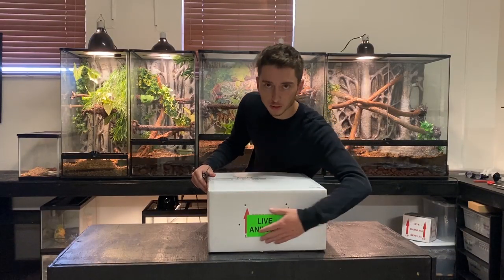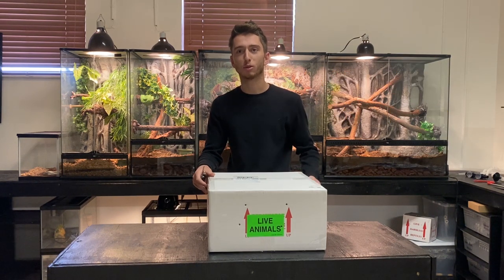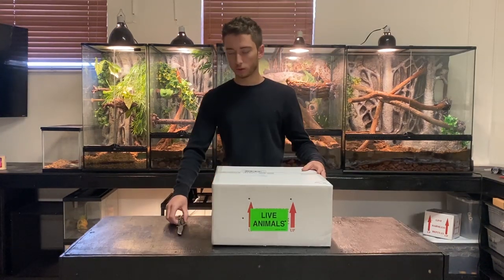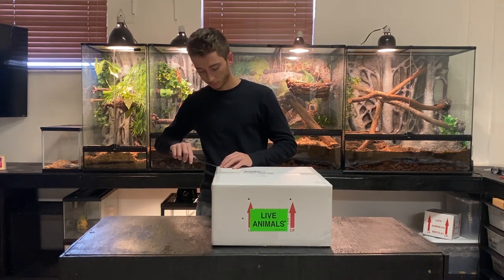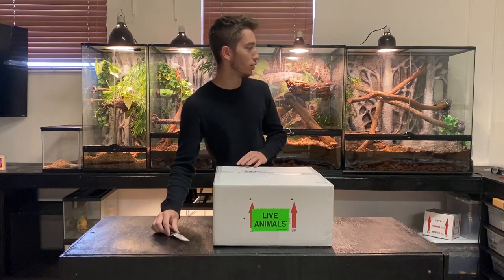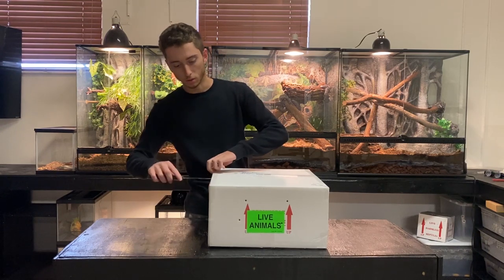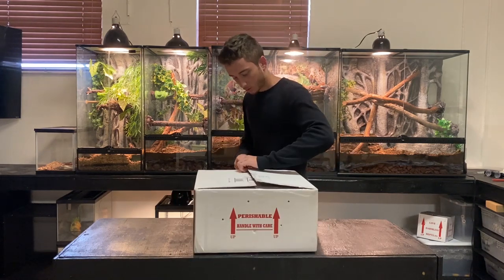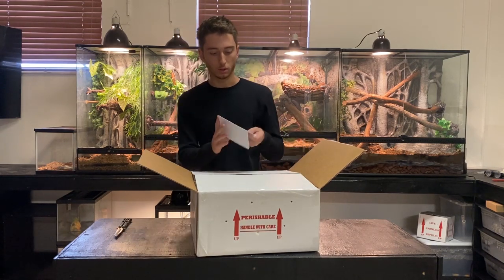You can see — live animals right here. After two, actually three days of waiting because I ordered it this weekend, they're finally here. I had to make a TikTok. Alright, so today we're going to be unboxing 11 new reptiles. Let's get this started. We've been waiting for such a long time — been waiting since Sunday.